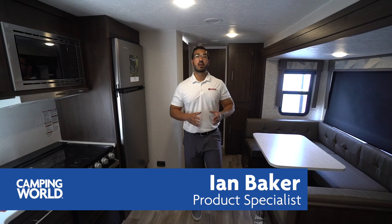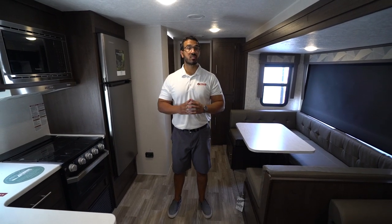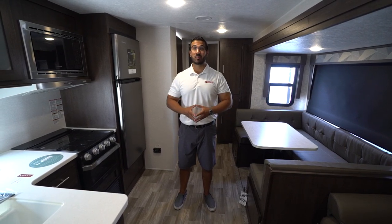Hi folks, I'm Ian Baker and today we're going to go over the 2020 Salem 31KQBTS. This is an awesome family bunk model. If you have a big family and you need the kids to have some space, this is one you'll definitely want to check out.